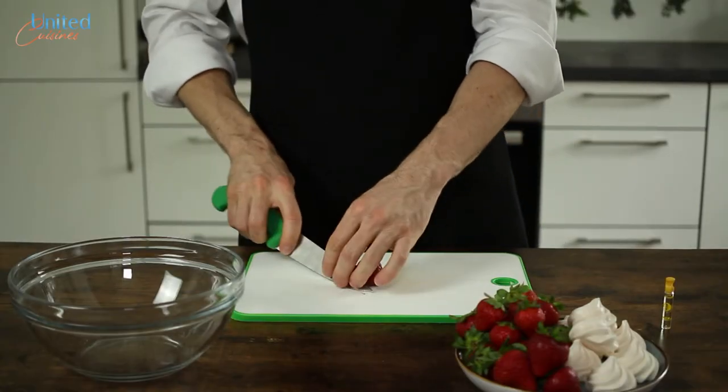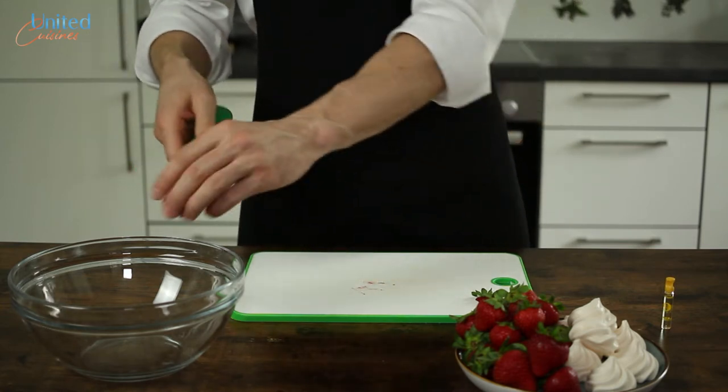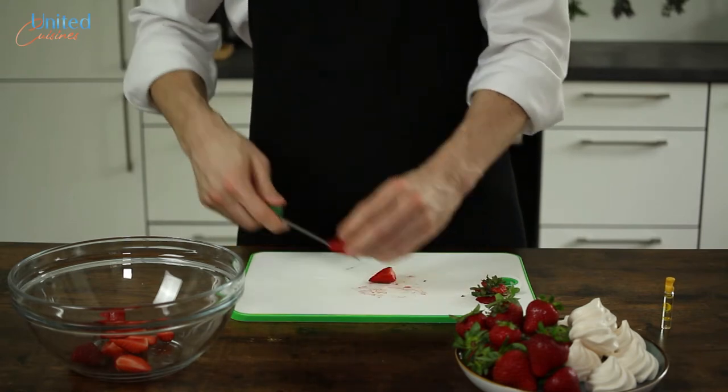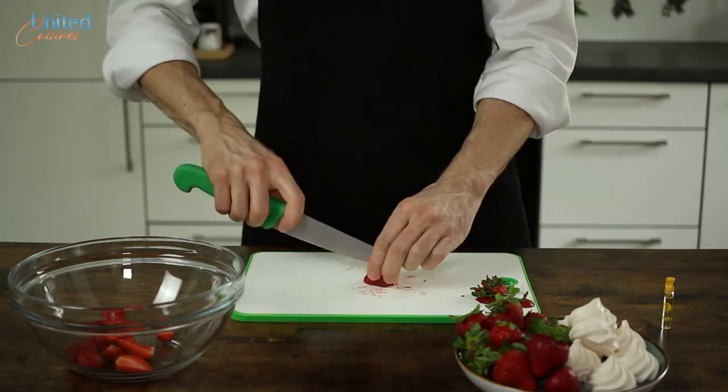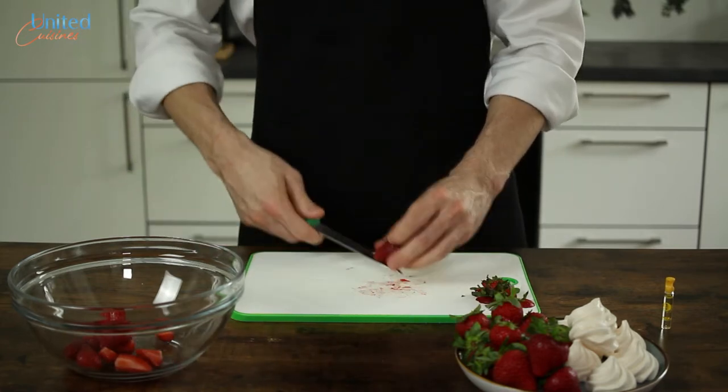Start by properly washing your strawberries and removing the pedicle and leaf cap. One of those boring repetitive tasks, but try to make the most of it — a perfect opportunity to practice some mindfulness. Anyhow, cut the strawberries in quarters and set aside. Leave the leaf cap untouched for a few strawberries, as those can be used for decoration purposes.